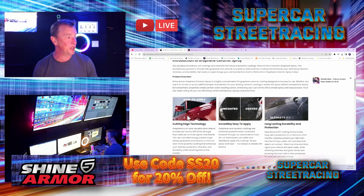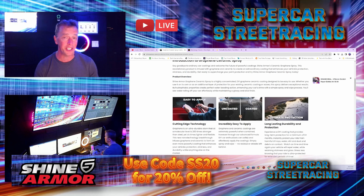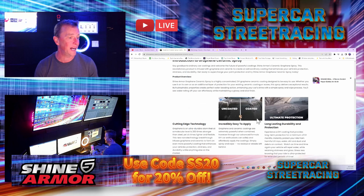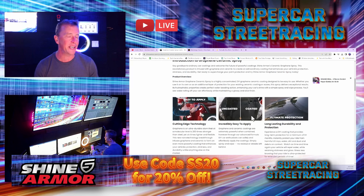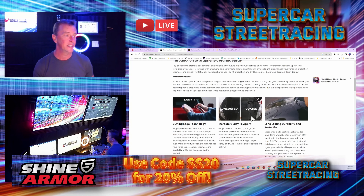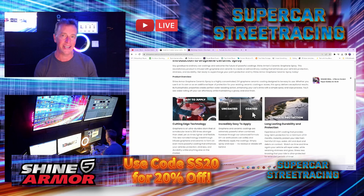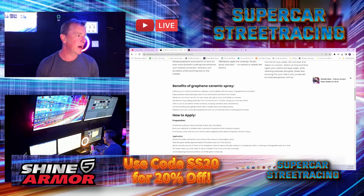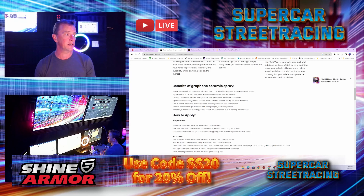Down here they show you some of the ways this product can help you — the technology used in the product and how easy it is to apply. You can see the water beading up on top of the coated side of the car and not on the uncoated side. Down here it tells you a lot of the benefits of the graphene spray: it enhances protection, slickness, and durability.